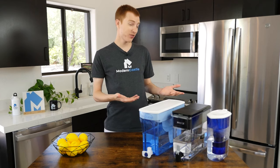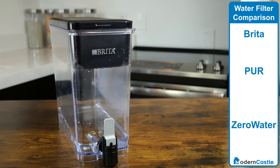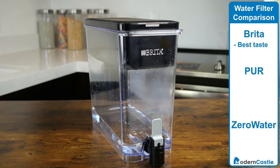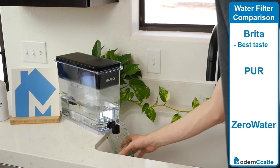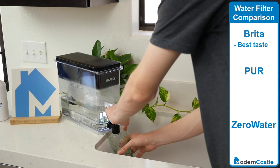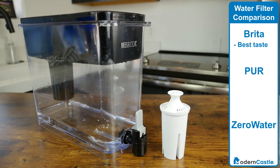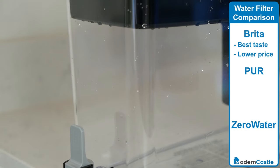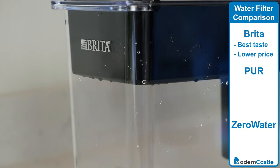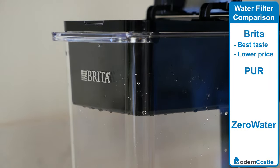So which water filter is the best for you? I recommend a Brita filter for those looking for the best tasting water. According to our taste tests, both in 2019 and 2020, Brita filters produce the best tasting water. The filters are also typically less expensive compared to Pure and Zero Water. Overall, Brita is our preferred water filter due to the taste test results, reasonably good TDS improvement, and ongoing costs.